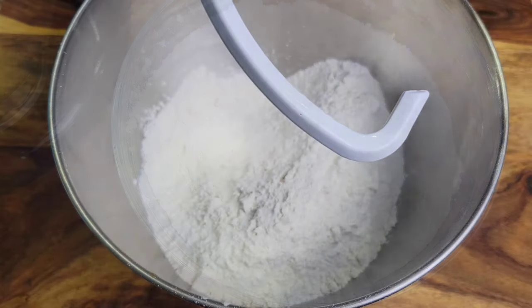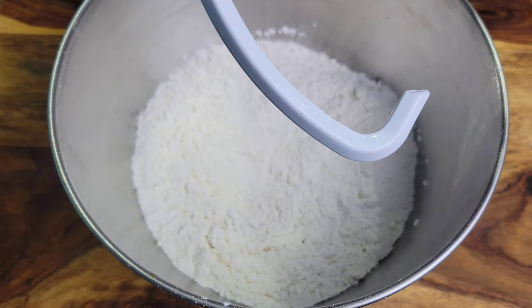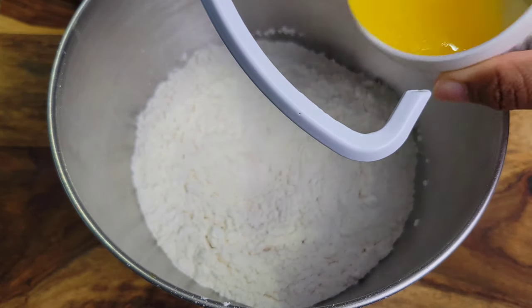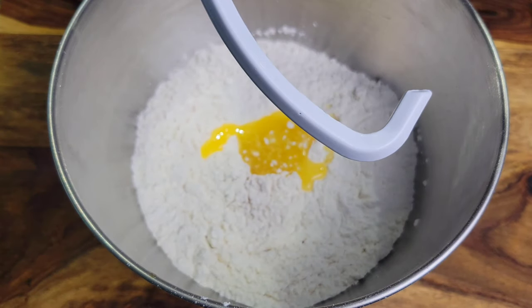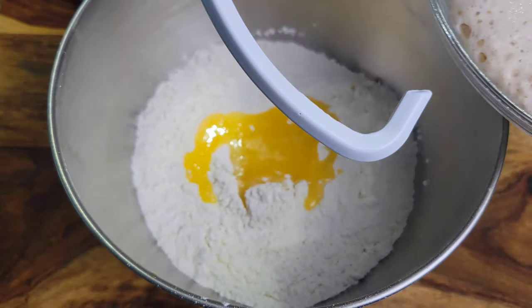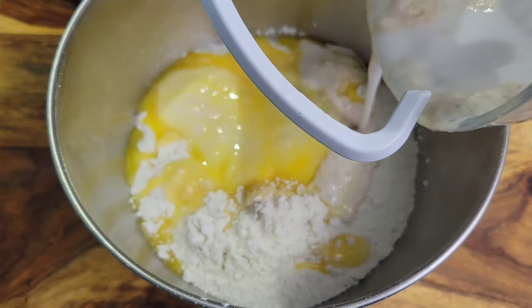The choice is yours — you could do this dough by hand or use your mixer with the dough hook. I'm going to be using the mixer today. I have the flour and dry ingredients and I'm now adding some room temperature melted butter.